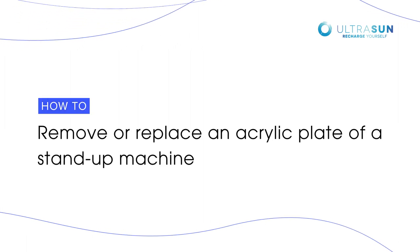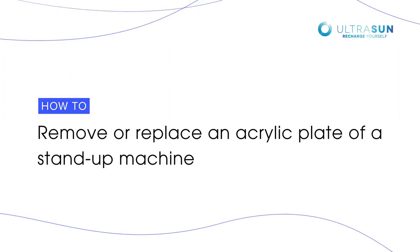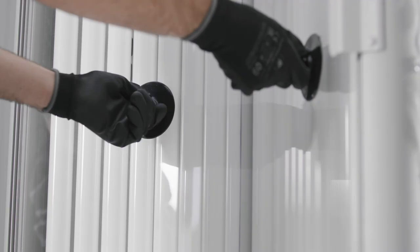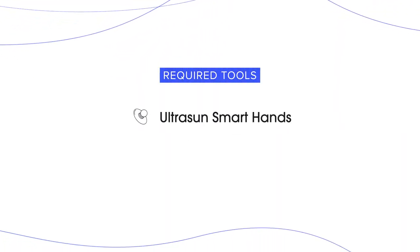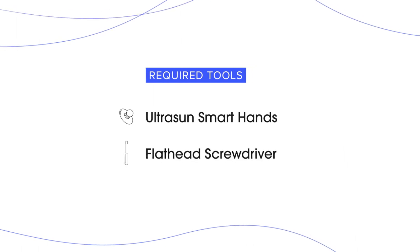This video will show you how to remove or replace an acrylic plate of a stand-up. The following tools are required to perform this maintenance: two UltraSun smart hands and a flathead screwdriver.